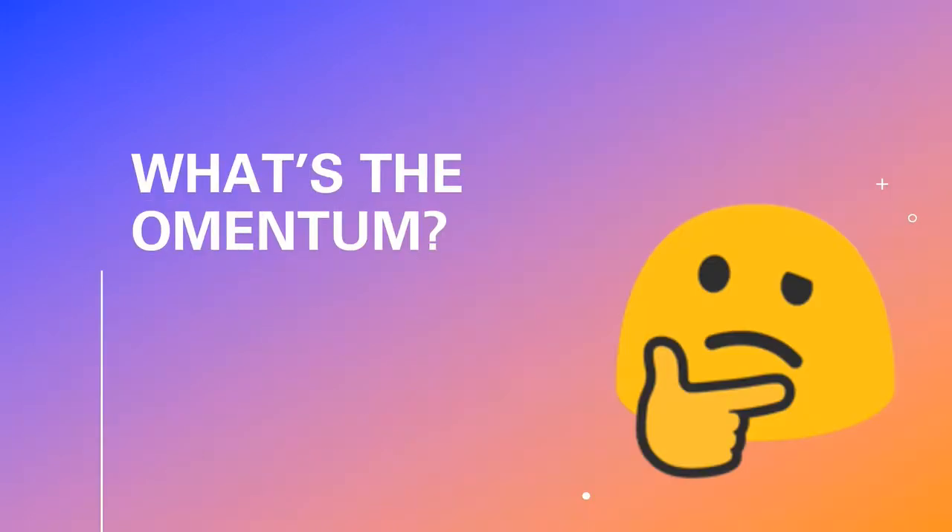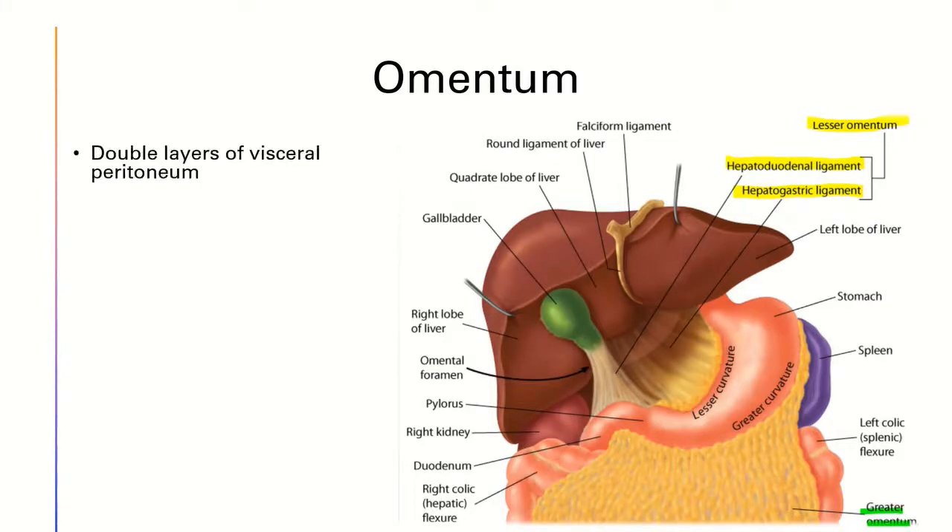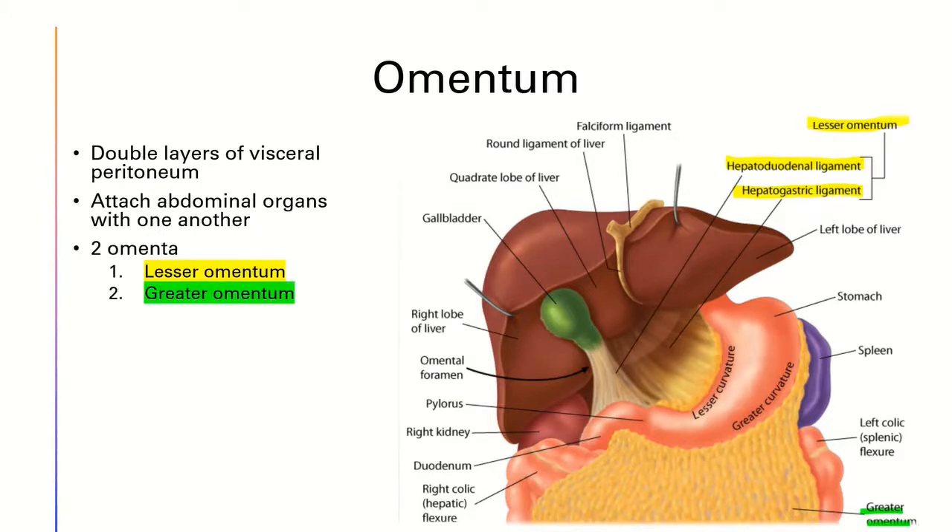So let's start with the omentum. Simply put, the omentum is a double-layered visceral peritoneum which attaches abdominal organs with one another. There are two omenta in the body, namely the lesser omentum and the greater omentum.